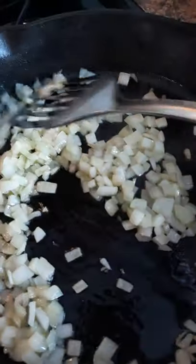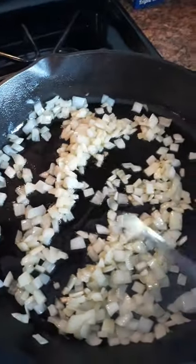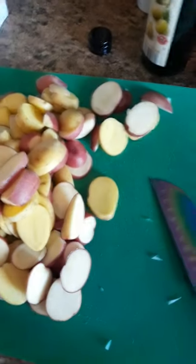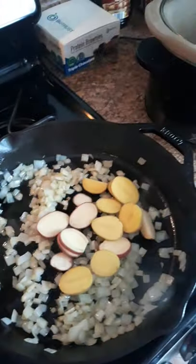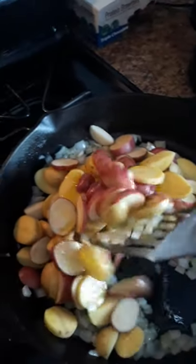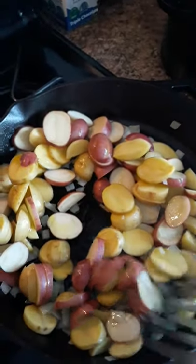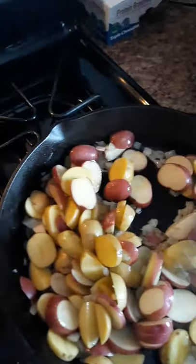These are looking nice and translucent — they're starting to sweat down a little bit. I'm going to go ahead and add my potatoes in now, just sprinkle them in. I'm going to add another nice drizzle of olive oil so that these potatoes can get nice and golden in there. Then we will give these a toss with the onions to get everything nice and coated in the olive oil so that it fries up.